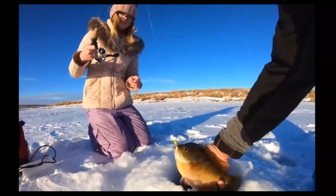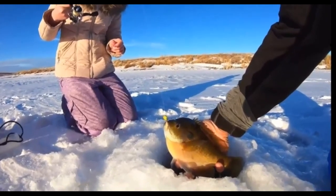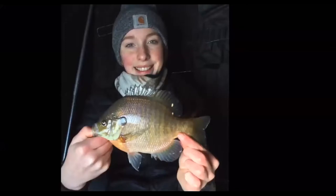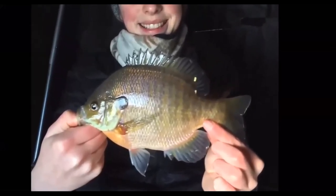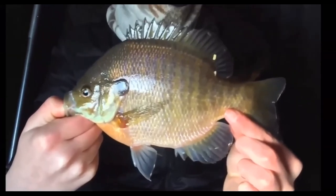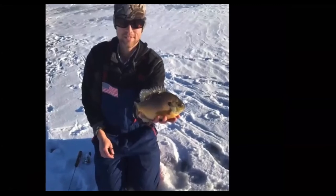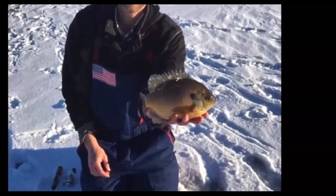The next species is bluegill. Bluegills have a gill cover lobe that's entirely black on the side of the head. They're flat and round in shape, greenish-yellow in color overall, sometimes with a little orange on the belly. They are a pan fish found in lakes and impoundments statewide.